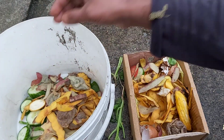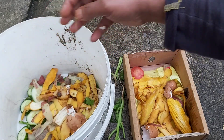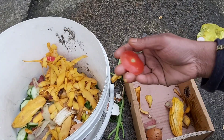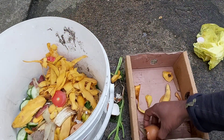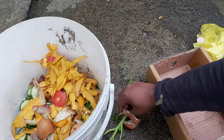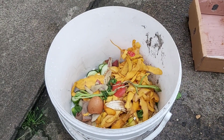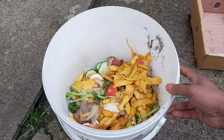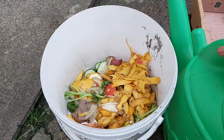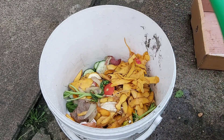This kitchen waste is actually a very good base for making a completely liquid fertilizer. Take your kitchen waste — fruit peels, vegetable scraps — put them into a bucket. Then add water: you can use warm water, tap water, or rainwater. This is a good, economical approach to making your own organic fertilizer.